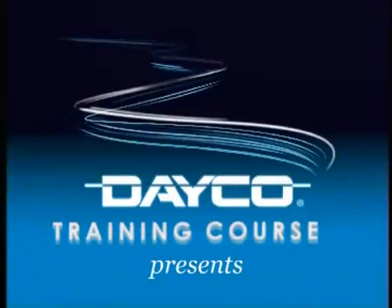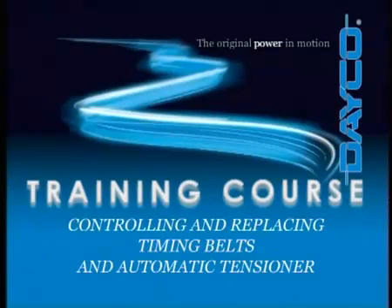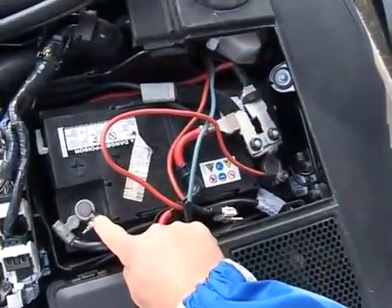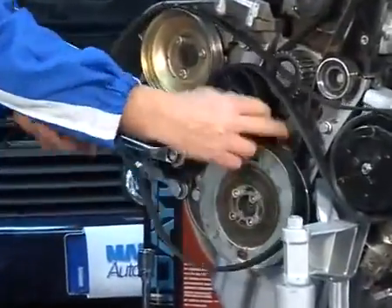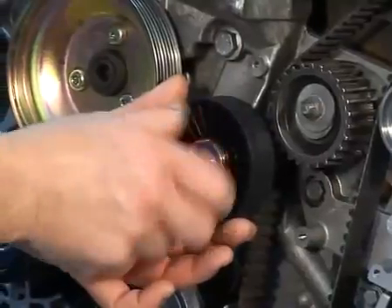DECO training course: controlling and replacing timing belts and automatic tensioner. Belt disassembly. Disconnect the battery earth cable. Remove the components that prevent access to the timing belt: protection case, auxiliary belt, and hoses.